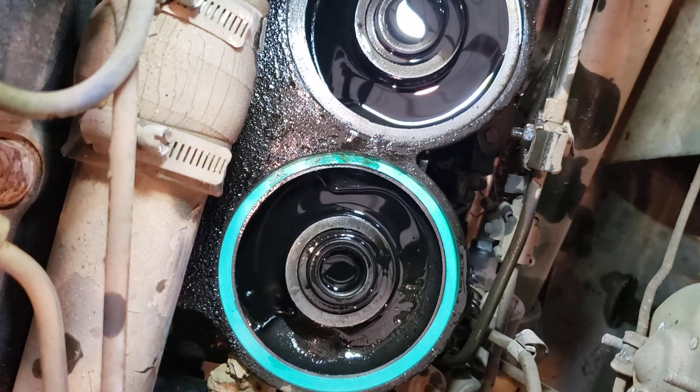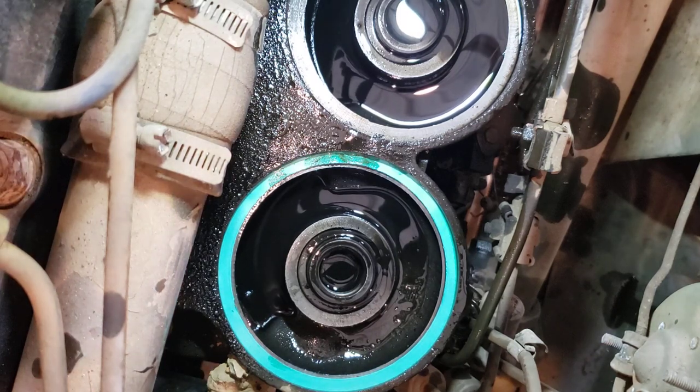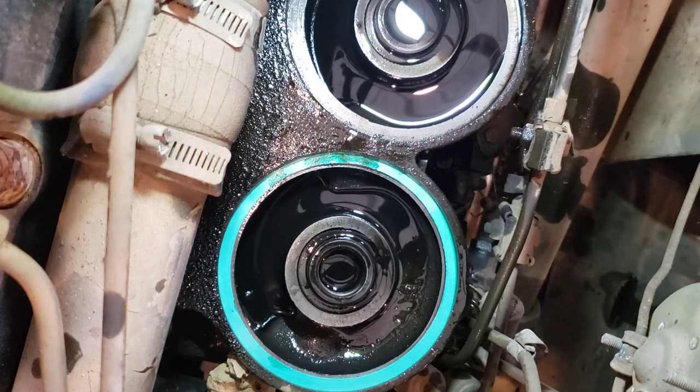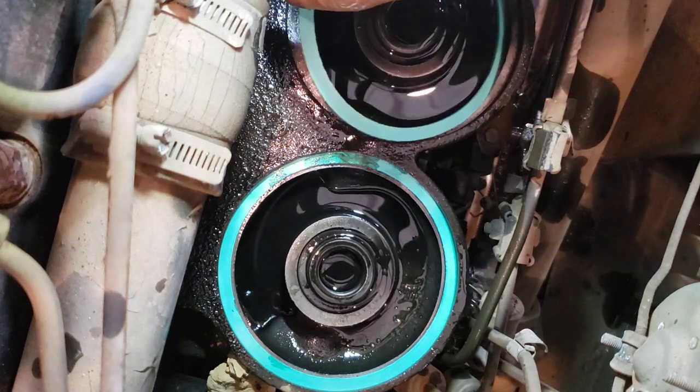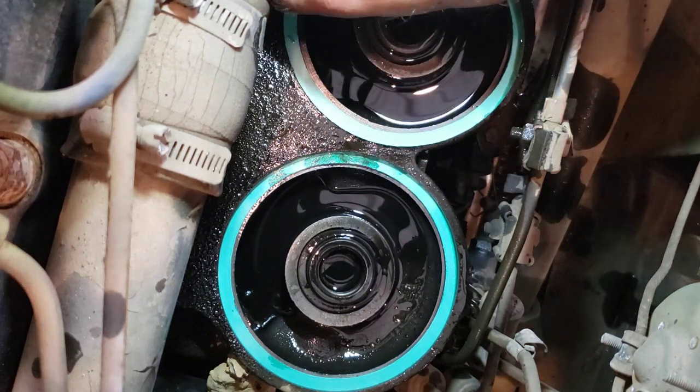I'm not looking at the manual right now, but I think the torque on the oil filter bolts is 70 foot-pounds. That sounds like a lot, and it is, because that's a 7/8 bolt for the oil filter and you're holding a whole lot of oil pressure there all the time. So of course you want to make sure it's good and tight. And don't worry about getting a little oil on the gasket — it's not going to hurt anything.